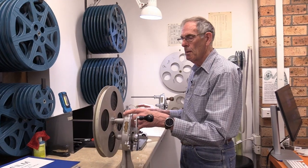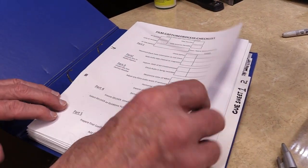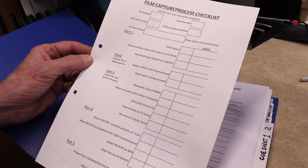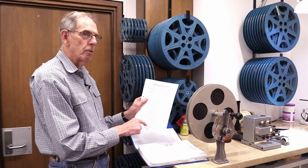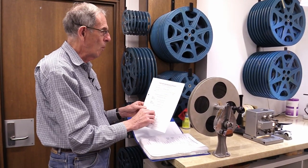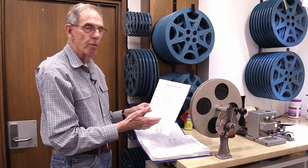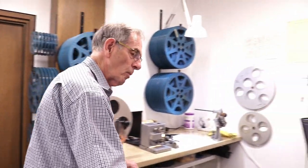Now we can start to actually prepare the film, which involves a documentation process — we're not just working with the film, we're documenting a lot of information along the way. To document the film we have a whole lot of sheets that have to be filled in. The first is the film capture process checklist, which takes us through all the steps to capture the film — this one at the bench is part one. We have to check the splices, document the information on the film, and note any audio type, which we do on another sheet in this folder.